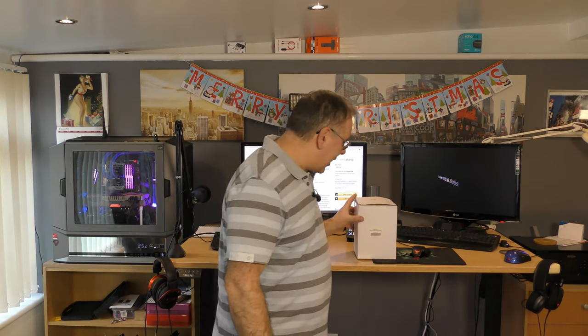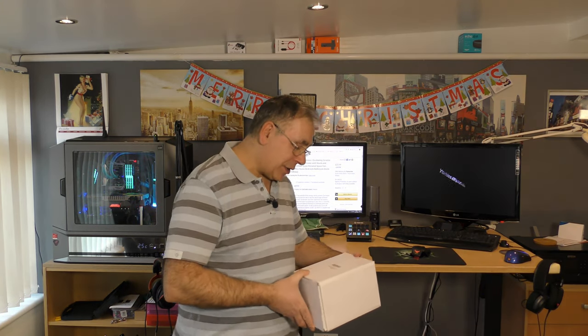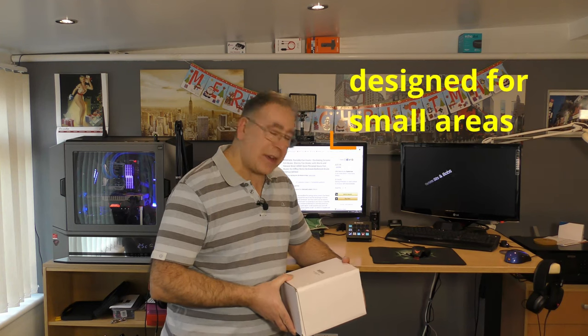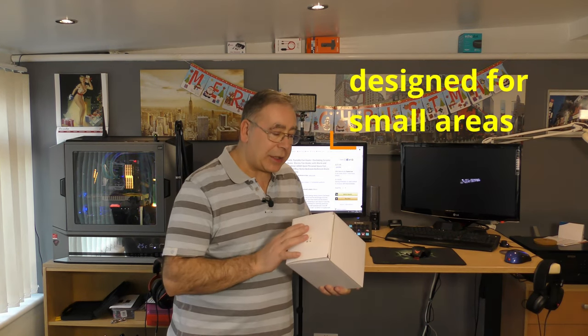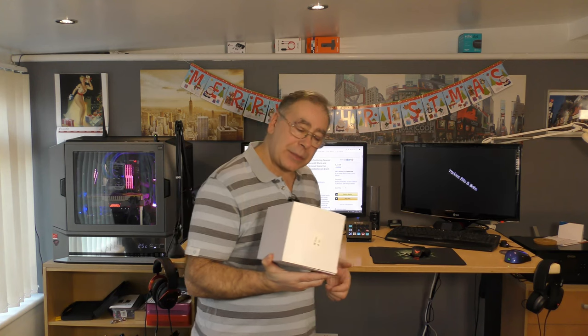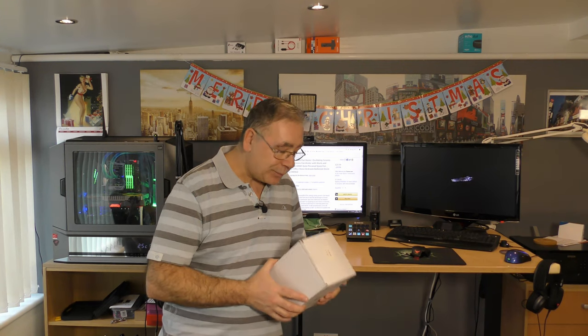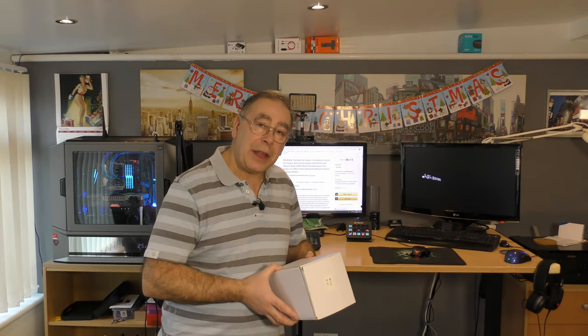Hello everyone and welcome to another Yorkies Bits and Bobs. Today we have another unboxing — it's a little portable fan, from a company called Peminal, and it says portable space fan heater. I was asked if I could do an unboxing and review and that's what I'm going to do right now. It cost me £23.99 from Amazon and I'll stick the links in the description in case you decide you want to buy one.